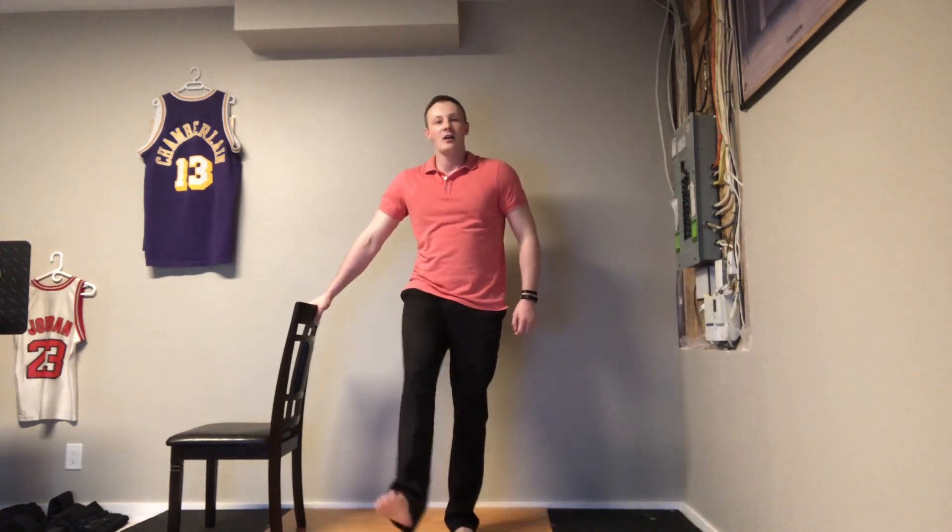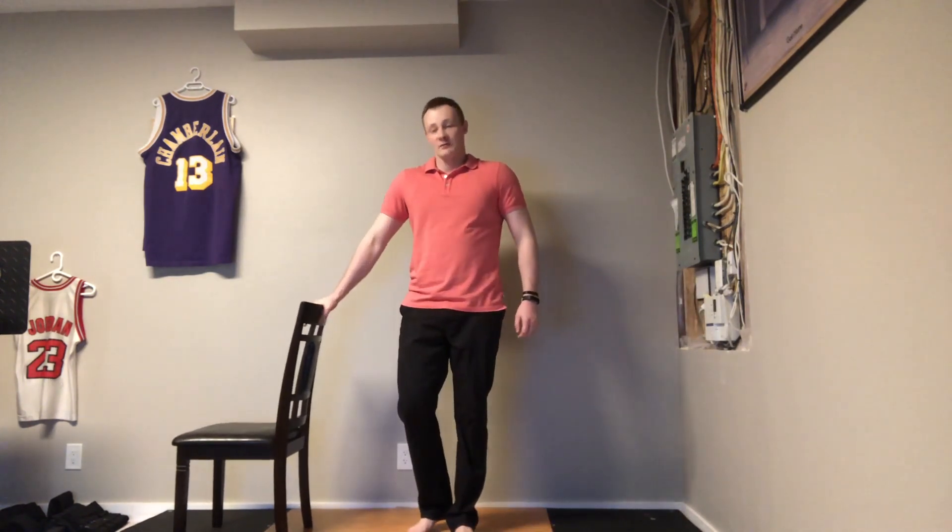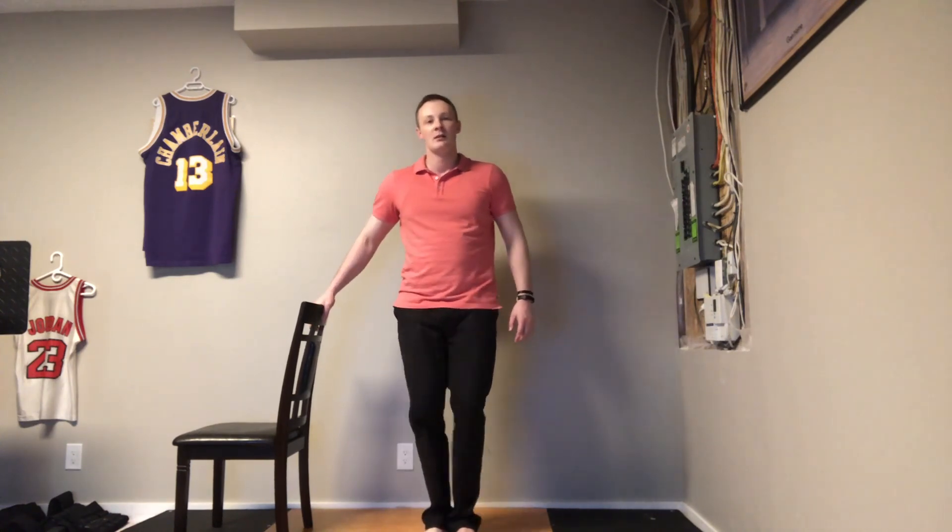Lastly, we're taking our ankles. Put yourself by a chair or a wall — something you can hold onto. Bring one foot out and lift it so you can see. Do some ankle circles, then the other direction. You can also practice these just on the ground and do ankle circles that way. Be sure to do both ankles.